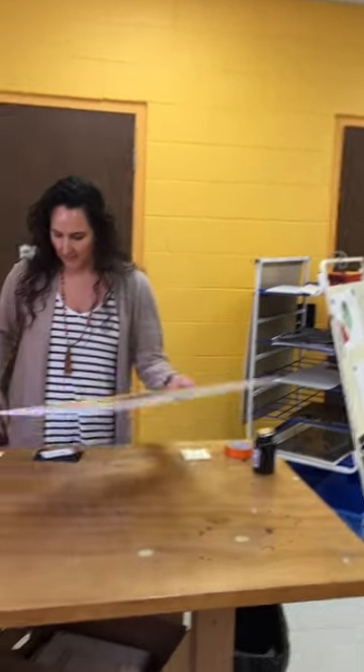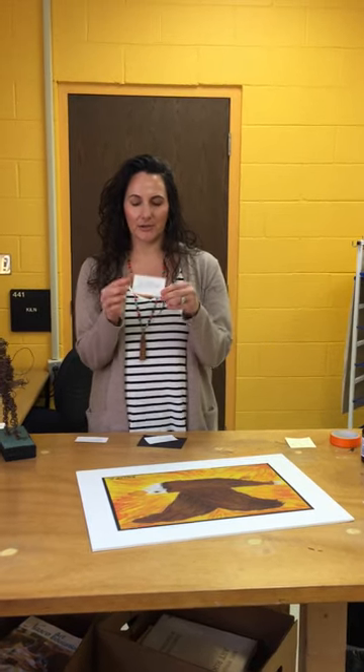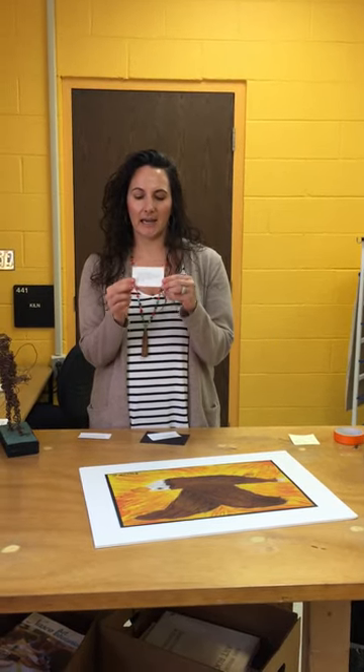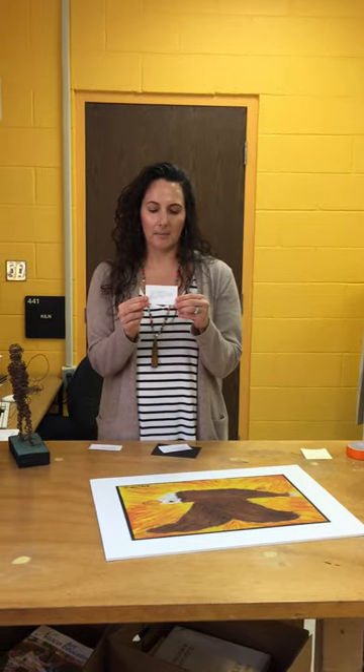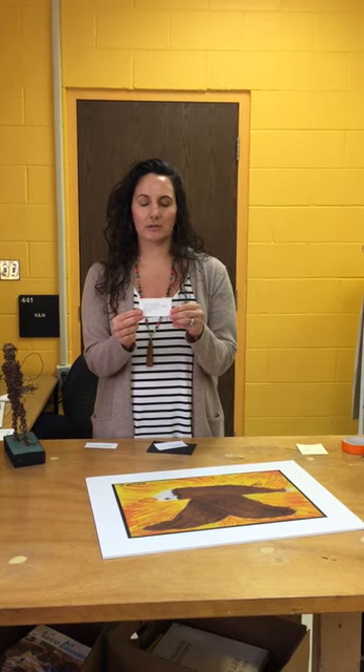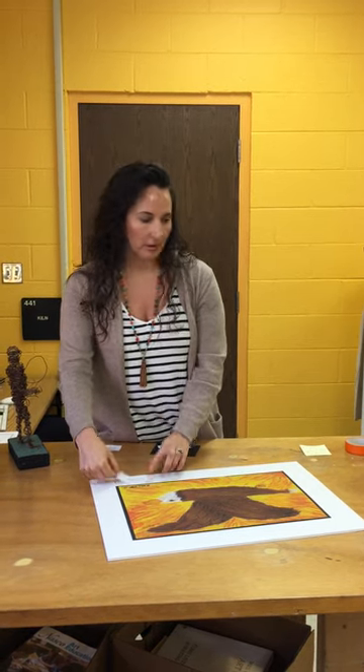This is what it looks like so far. Next, go on the computer and follow the guidelines to type up your label. It's: student name, then title of the work in quotation marks, comma, material used, name of the school, name of the arts teacher, and grade. It doesn't really matter what size you cut this out, as long as it fits in that two-and-a-half-inch border.